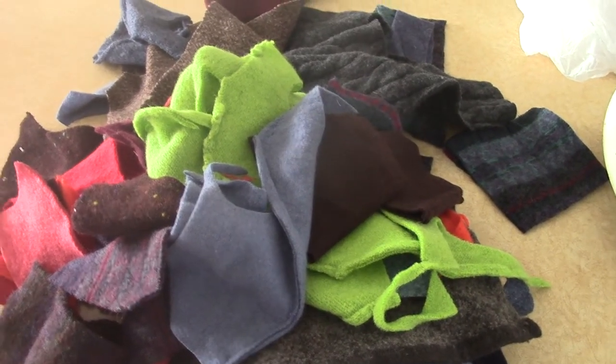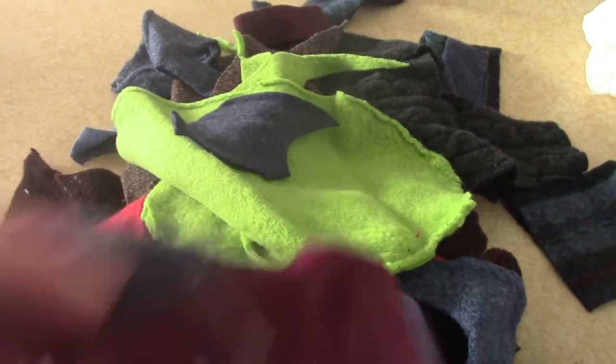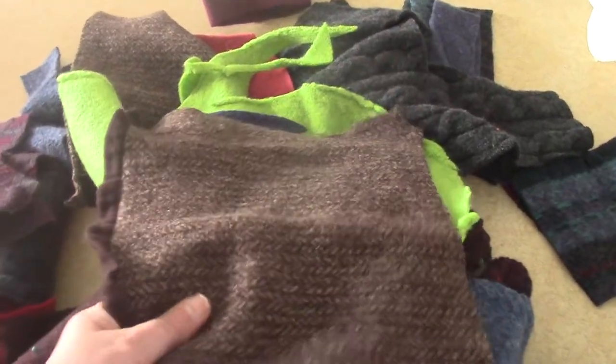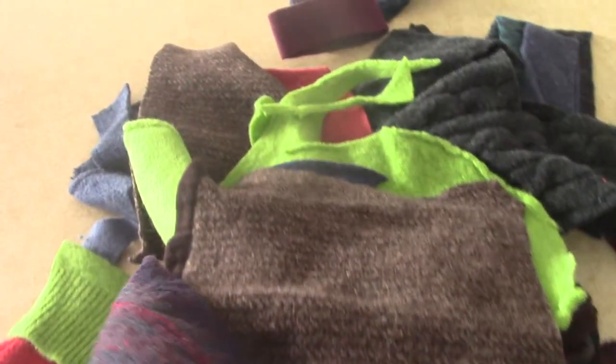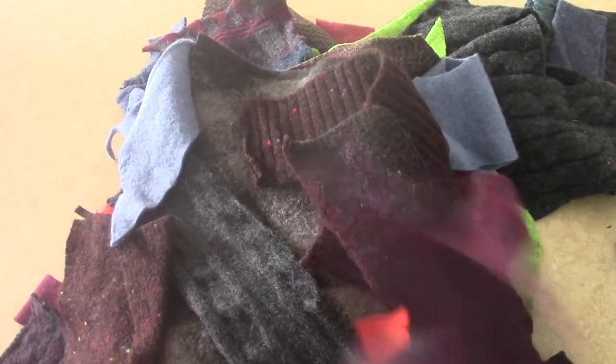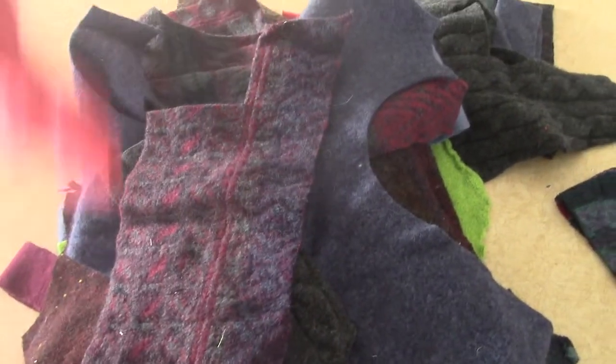The next item is this big pile of felted pieces — parts of sweaters. It could be just about anything. Some are bigger pieces; they're not all the same weight. Some are thicker, some are thinner, but they're all random pieces. I will weigh it and it will be in the Etsy listing. Here's a nice big piece of blue, here's a piece of gray, and here's a multi-color piece.